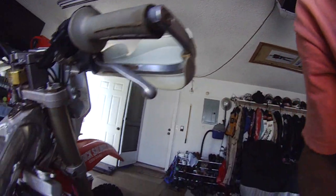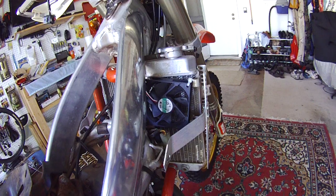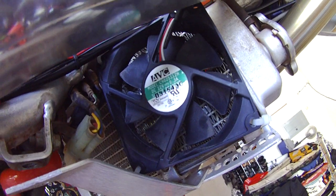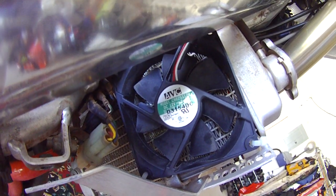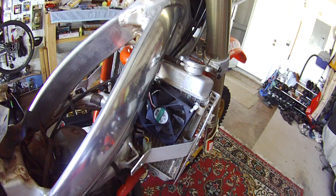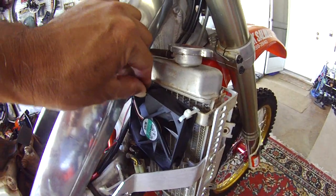You can get these fans from any computer. I just got this off one of my computers that fried. All I did was zip tied it. If you look really closely there, the power source is 12 volt, 3 amps. Your bike can put out 12 volts at a minimum of 0.3 amps. I just zip tied it to the existing tabs they have there, and it's pretty stable.